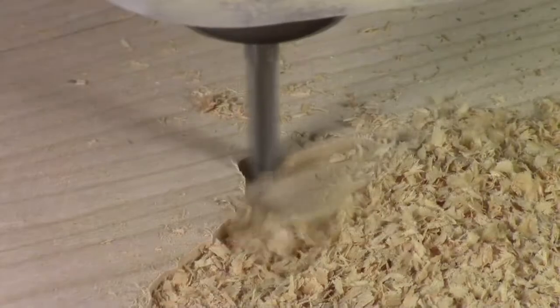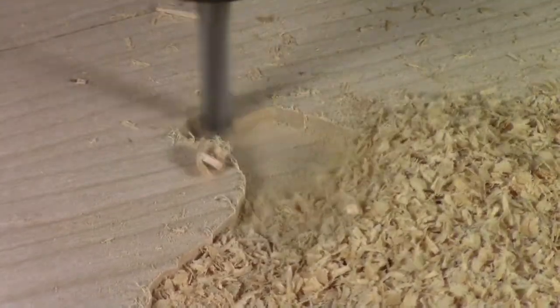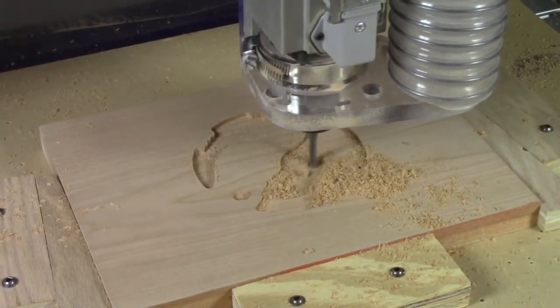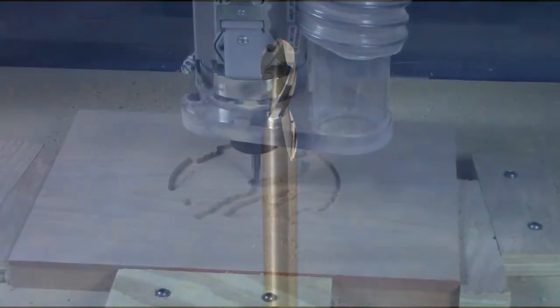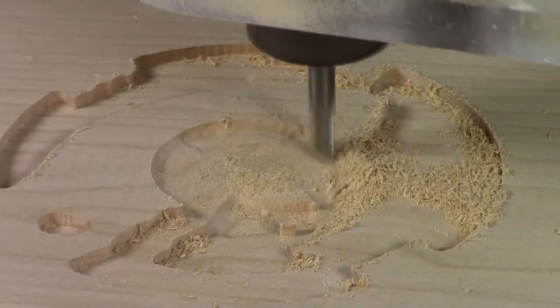In this case, we're working with cherry. Once the roughing pass is done, switch to a ball nose bit. A ball nose bit is great for creating the detail we need to really make this an intricate look.